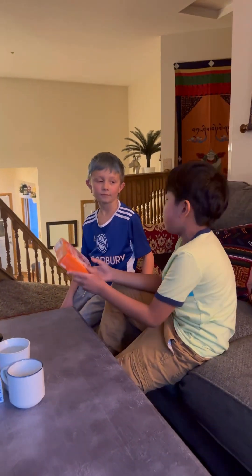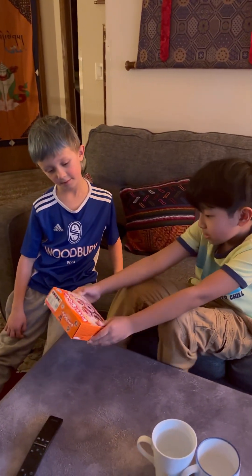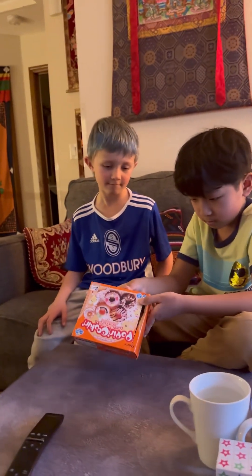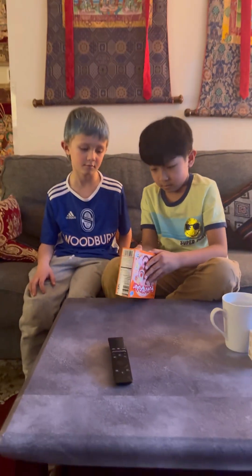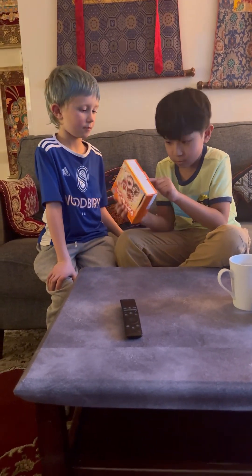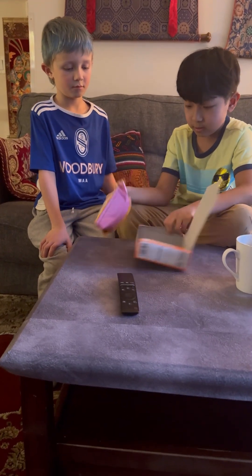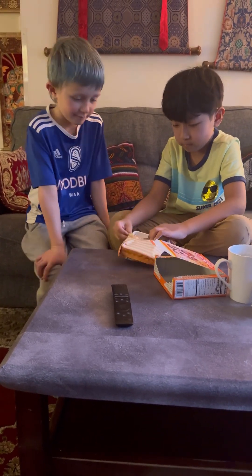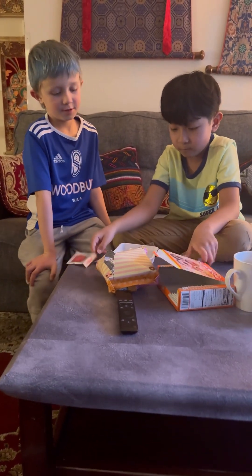Hey dude, you know what we're gonna make? We're gonna make these! Let's first open them. Open from here since it says open here. Now let's take out the stuff. Oh look what we got — we got some stuff to make it sweet!